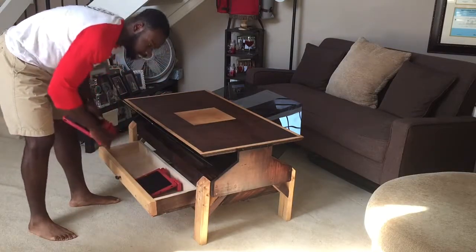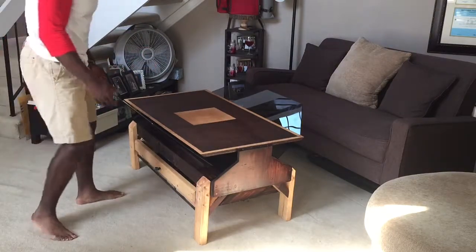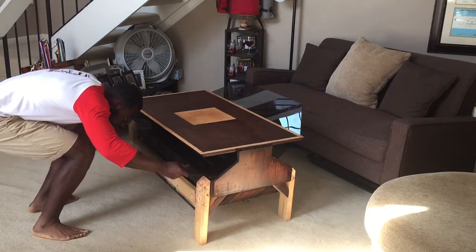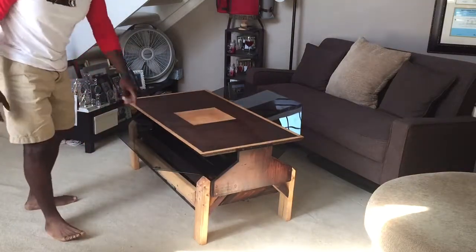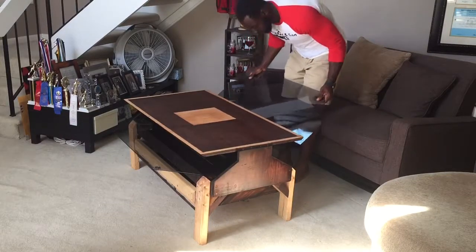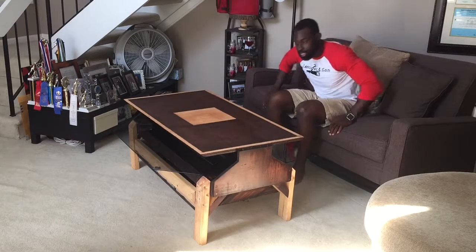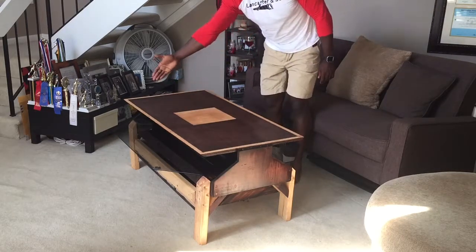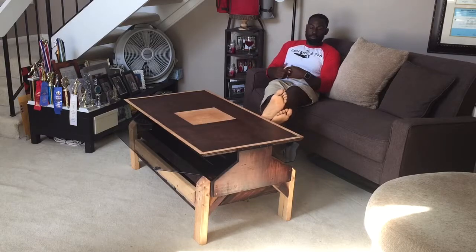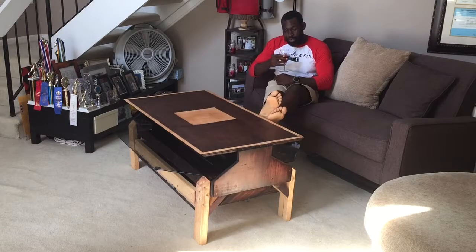If I'm having a party and I need some additional space or additional hands to hold some drinks, I can simply pull the glass out, slide it into the second position, push it until it locks, wrap around to the other side, do the exact same thing until it locks. I can have my guests sit their drinks there as they take their chairs. I can sit back, put my feet up, no worries, and grab my drink as well — cranberry juice.